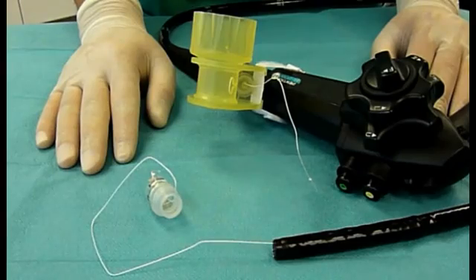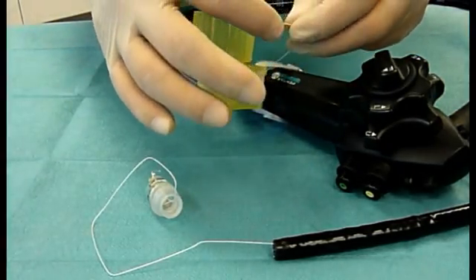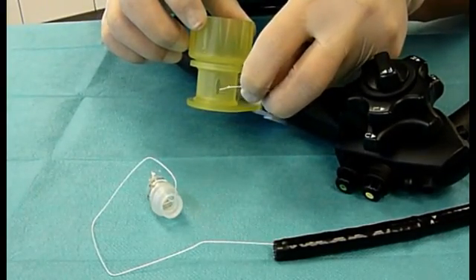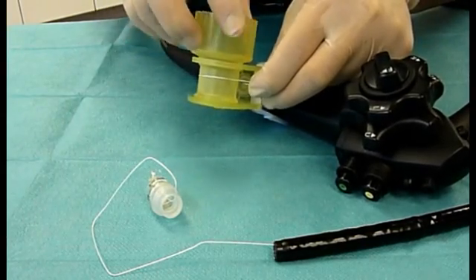The thread is attached to the OTSC handwheel by clamping it in the corresponding gap. By turning the handwheel away from the endoscope's handle, the thread is wound up.